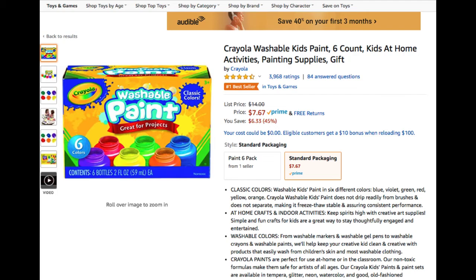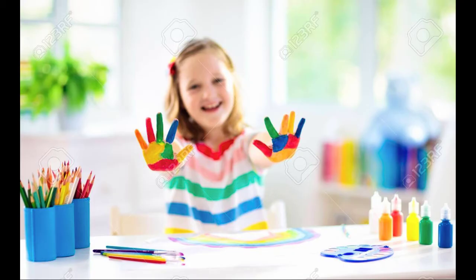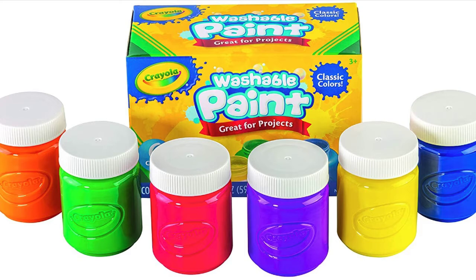It doesn't have Wi-Fi — you actually get your hands dirty. It comes with six classic colors that are, might I add, washable: blue, violet, green, red, yellow, and orange.